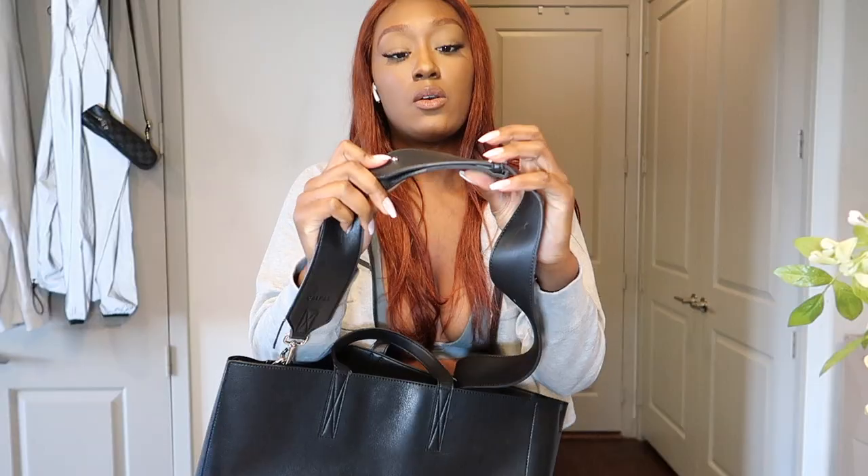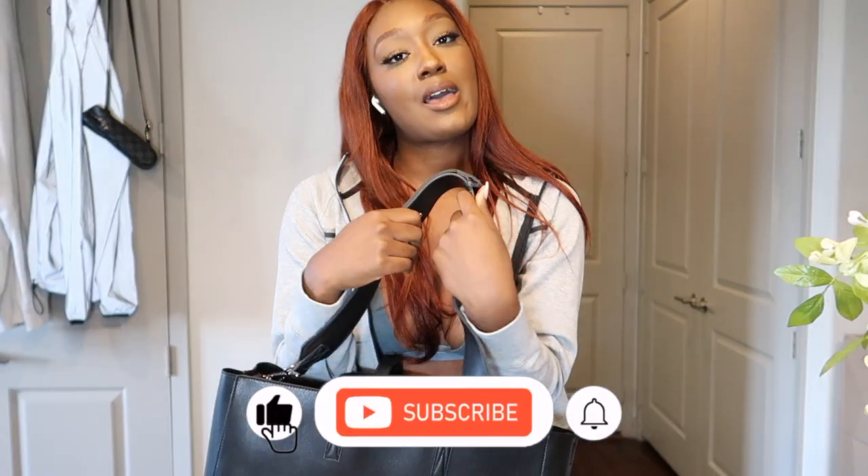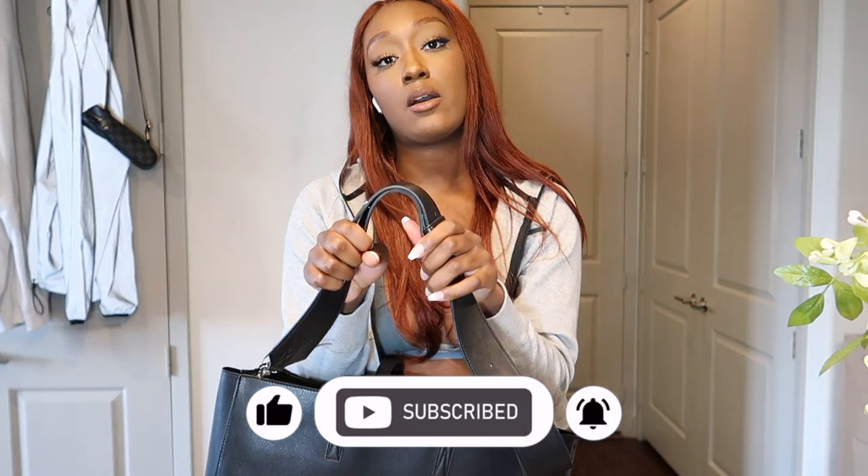Also, this strap broke. It's supposed to have two adjustment pieces — one here and one here. The one that's still here screws in the back, but the other one came loose. When I carry the bag around for a long time now, it'll just kind of unhook itself. I did email them about that and I'm waiting for their response to see if they'll give me a new strap or a new bag. I'll make another video letting you guys know how the service goes.